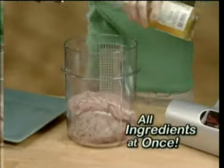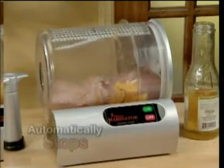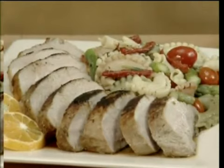No more last-minute disasters. With the 9-Minute Marinator, it's simple. Just place everything inside the canister at once, pump the handle, and press on. Then it automatically stops after 9 minutes, but your food tastes like it's been marinating for days.